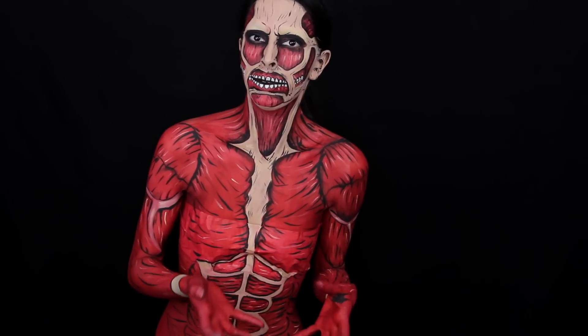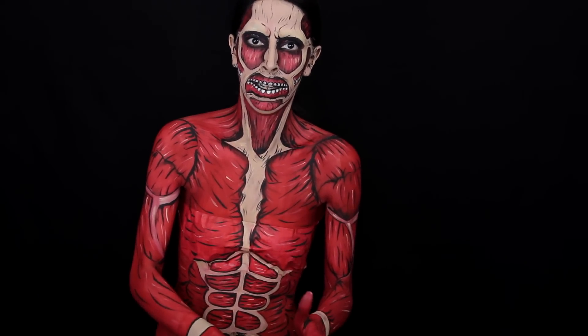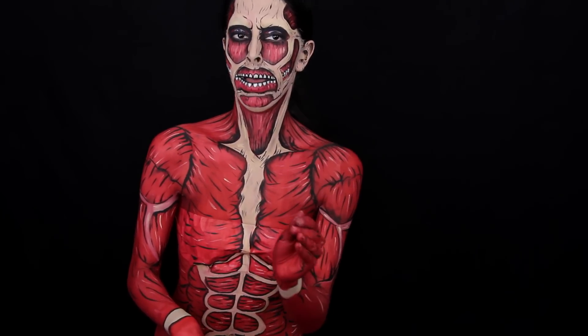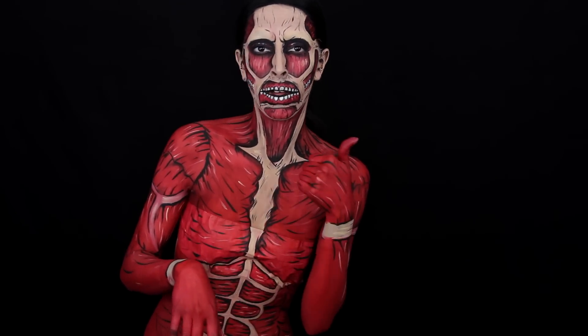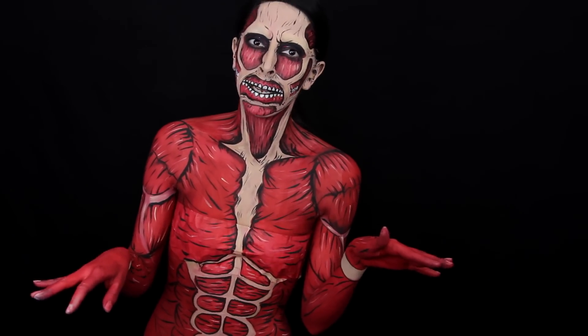I'm never going to look like him in terms of muscular like him, but it's still pretty cool. And if you painted this on a really muscular person, I'm sure they look really badass. So I hope you guys enjoyed the video. If you like it, please don't forget to give the video a thumbs up and subscribe to my YouTube channel to be notified every single time I upload. With that being said, let's begin.